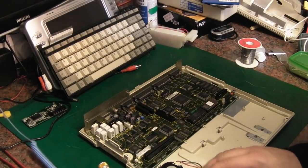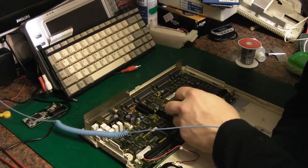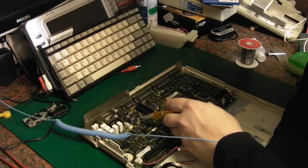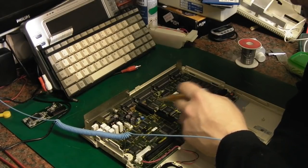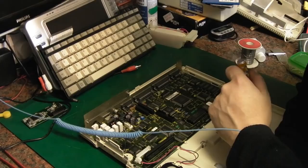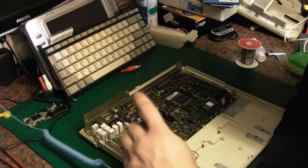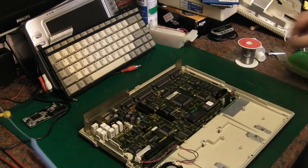Now, we've got a few other electrolytics on here — one there, one there, one there, a little one down there. I don't think they're going to be a major issue. It's those brown ones there which I'm thinking are going to be most likely the leaky ones, because they're the ones I've had issues with in the past. Anyway, let's get the board out of the case.